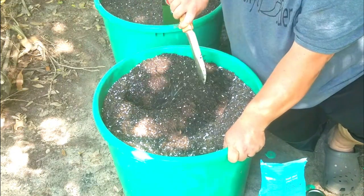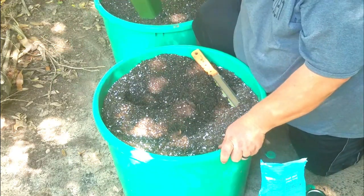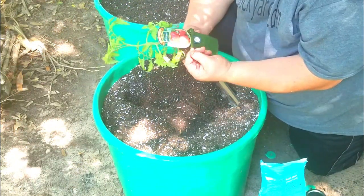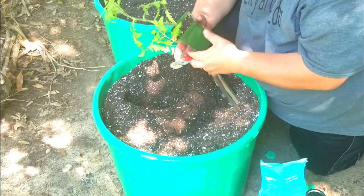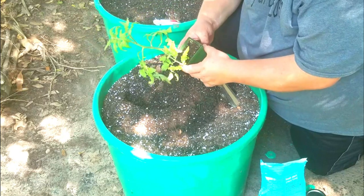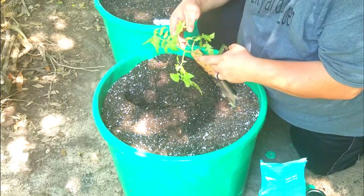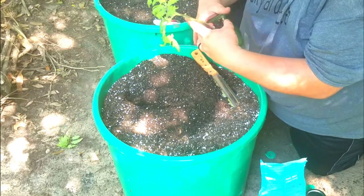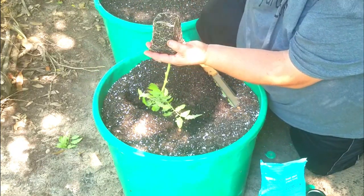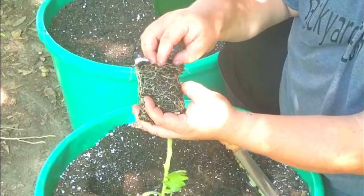I've got the hole started and there are a couple of things that will really help you in your attempt to grow tomatoes in pots. I've got my tomato plant here — this is a Boxcar Willie, an indeterminate variety large slicing heirloom tomato that I bought as an impulse buy. The first thing I'm going to do is take these lower branches off just by twisting them. Then I'm going to put my fingers around the plant, squeeze the bottom of the pot, and loosen those bottom roots up.